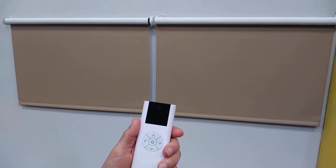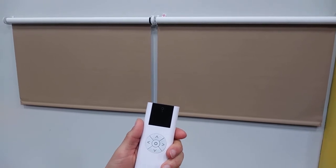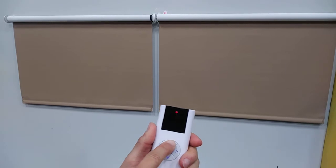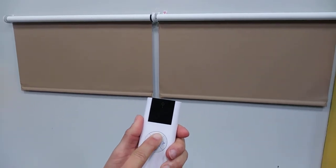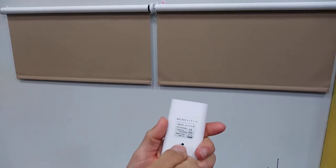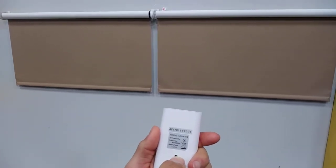The next step is to set the upper limit on the shade. First, raise the shades about three to four inches to where you want the upper limit to be set. Stop the shade, then press and hold the program button on the back of the remote until both shades jog.